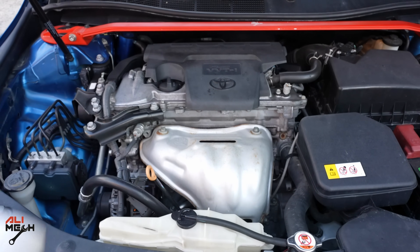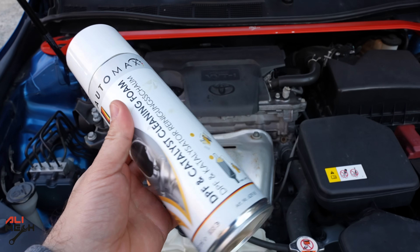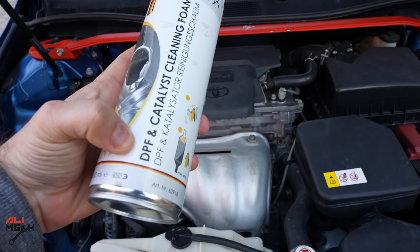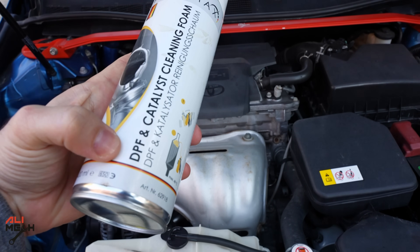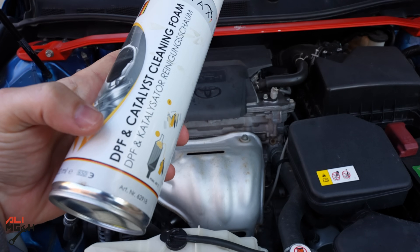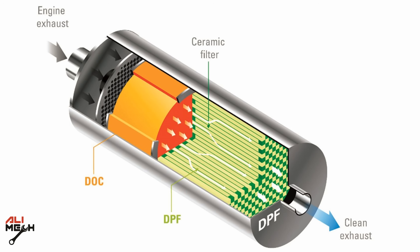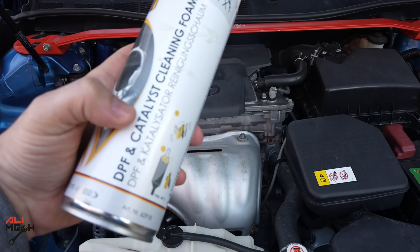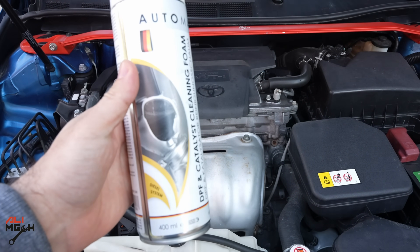In today's video I will make it easier and show you how to use this cleaner. This is a DPF and catalytic cleaner. We don't have a DPF because that's for diesel engines — DPF stands for Diesel Particle Filter, which is a filter after the catalytic converter that catches any drops of diesel. We don't have that, but we do have the catalytic, so we will clean that with this cleaner.